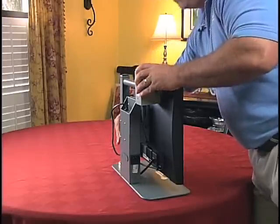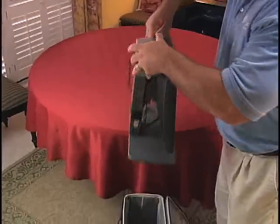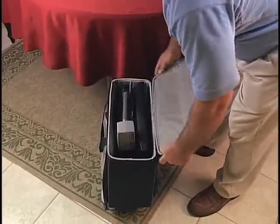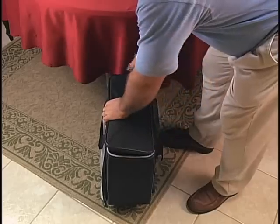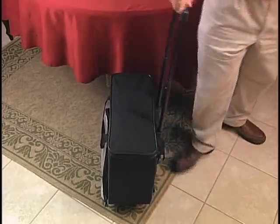When I am ready to move on, I just lower the arm and I have a compact unit that stows in its own rolling case with a telescoping handle. And I'm off to class.